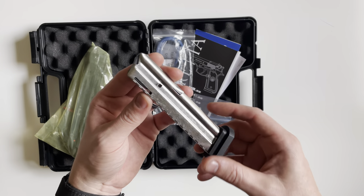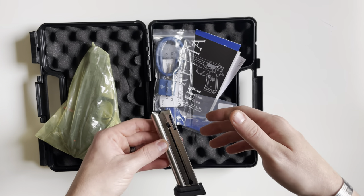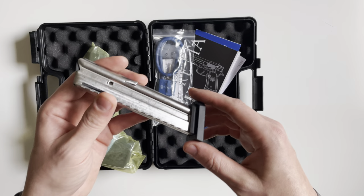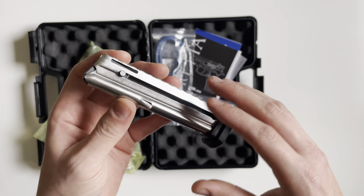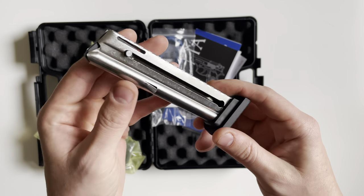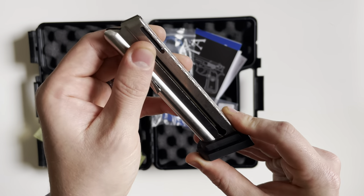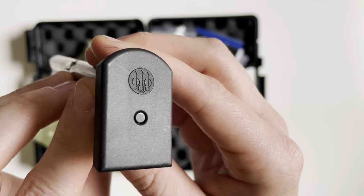So in the box you're only going to get one magazine. To me that was kind of disappointing, because the purpose of a 22 long rifle handgun chambered in 9mm is to be able to train with it and not worry about ammo cost. So it would be nice to see two, three, even four magazines in here. They only include one magazine, which is a 15-round magazine with a load assist on the side and a Beretta logo on the base plate.